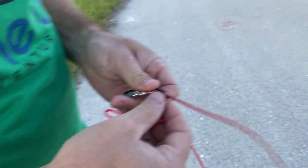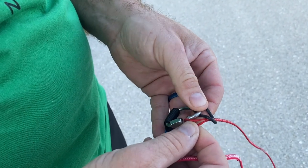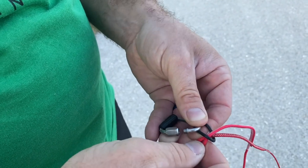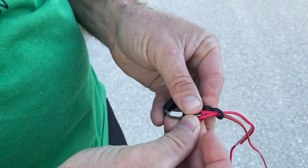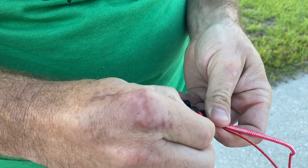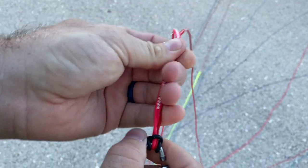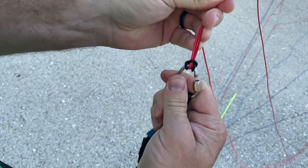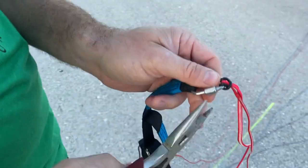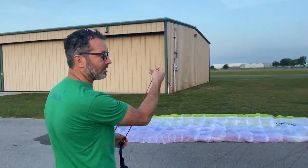Now we've got the other end of our replacement line. Remember we put the other A line back on the Mallion earlier — I'm going to take that off, put the new line through the o-ring, and then hook them both to the Mallion. Pull it tight, then take the o-ring, twist it, and put it back around the Mallion. You can see what it should look like around the lines. Tighten up the Mallion, grab your pliers, and make sure it's plier-tight — not just hand-tight. That's it — we've replaced the AR2 line on the Ozone Mojo 6.